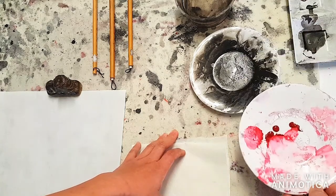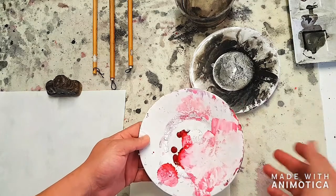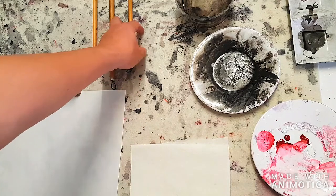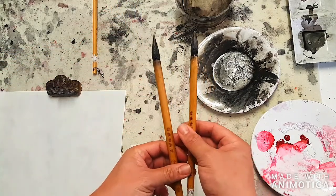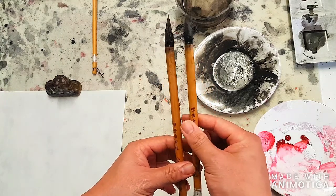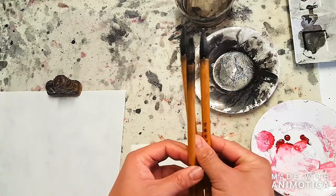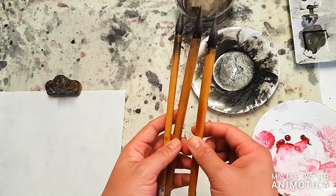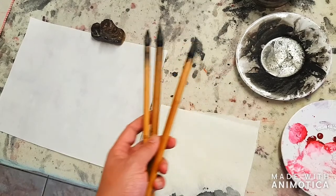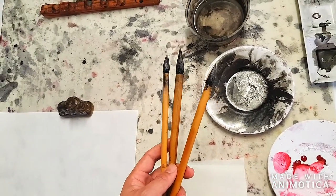Depending on what you're going to be painting, you'll need to prepare your colors on a separate plate. For brushes, you'll want a thick one, a medium size one, and a small one. Depending on what you want to paint and the size of your painting — my painting is quite small — so medium to small brushes are usually quite good.